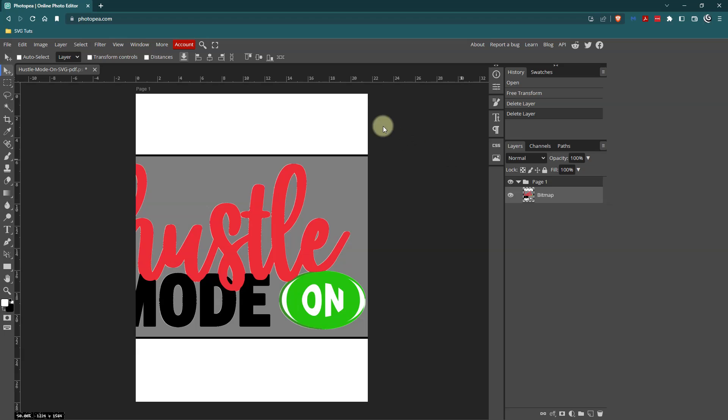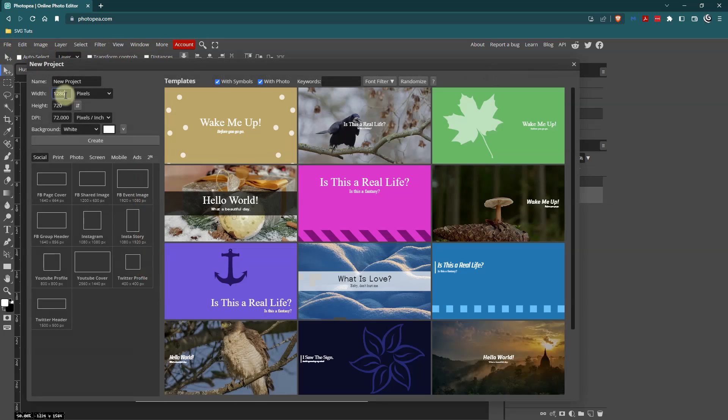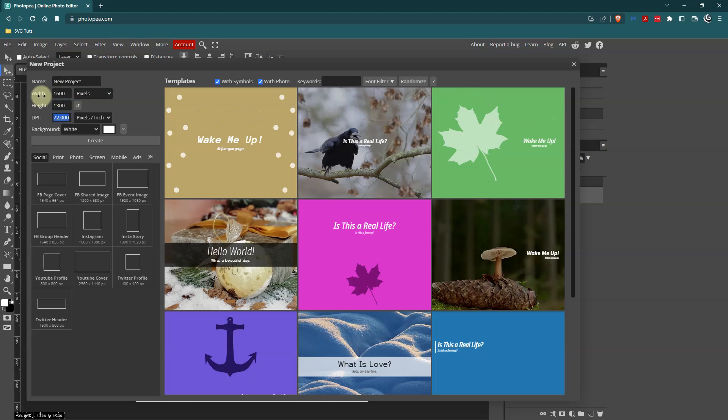Then I'm going to go to File and New, and I'll put in 1600 by 1300. I'll change my dots per inch from 72 pixels to 300, because I want it to be print quality — 72 pixels per inch is for screen. Then I'll click Create.